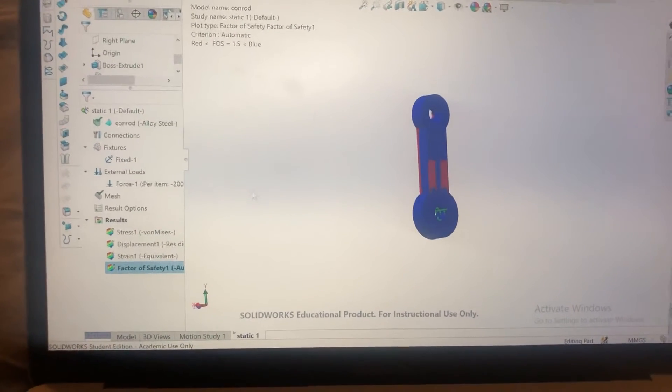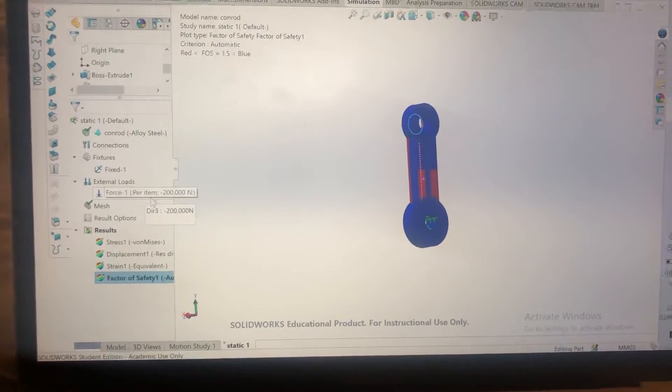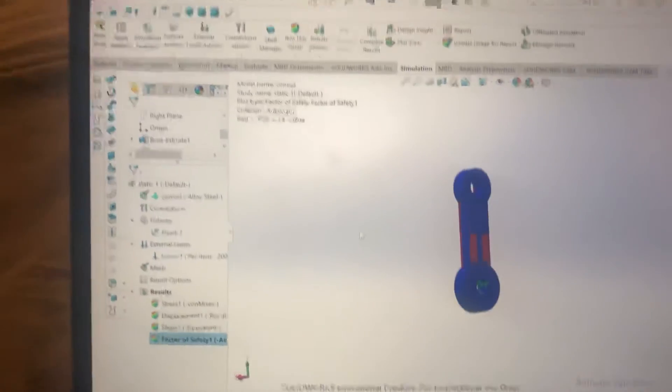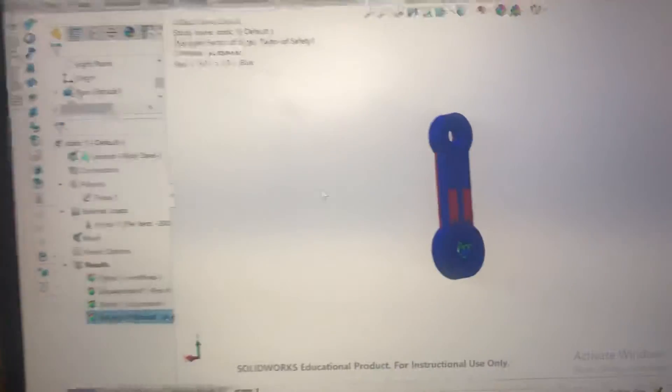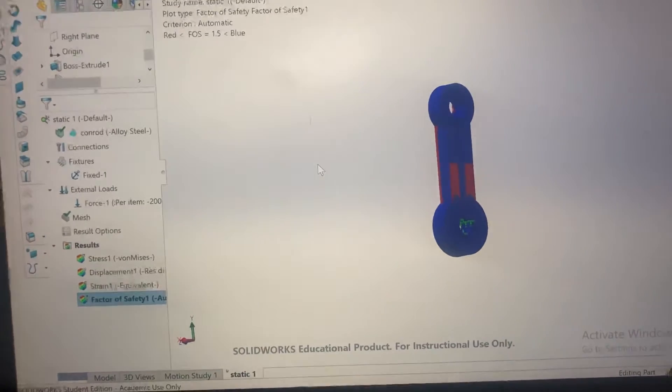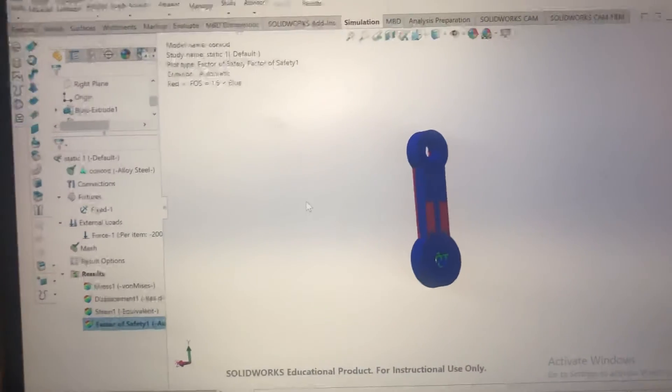That's just by giving it some extra newtons of force. The reason I'm showing you all this is that when you remap a car you're adding extra force but you're not changing the material of the internals.